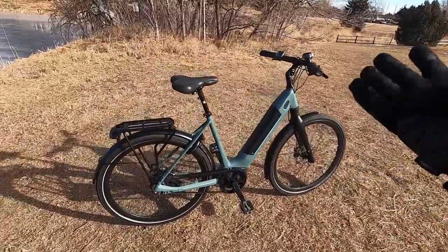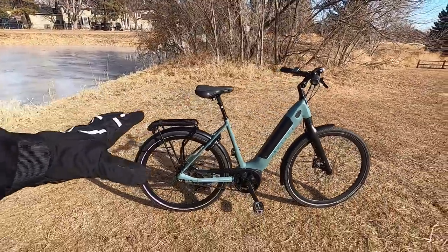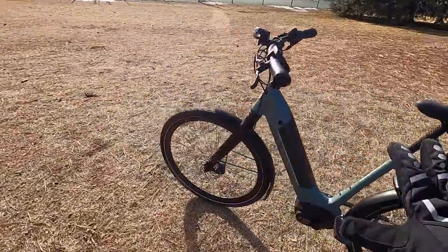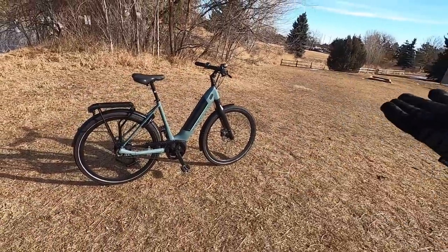One of the perks of buying from Gazelle is that they've got dealers all over the country and really all over the world. In North America, there are plenty of dealers so you can take advantage of their great service and warranty. You're looking at a two-year comprehensive warranty, a five-year warranty on the suspension fork, and 10 years on the frame. They do a lot of extra testing — since they're in the Netherlands where it rains a lot and there's salt near the coast — making sure the bikes are really weather resistant and durable so colors don't fade and components don't get damaged.